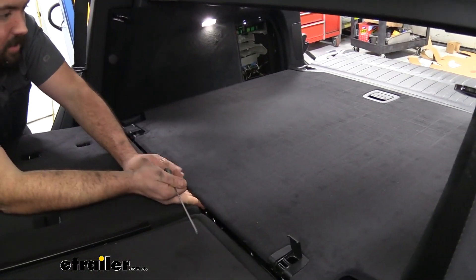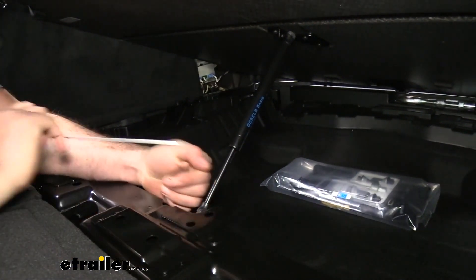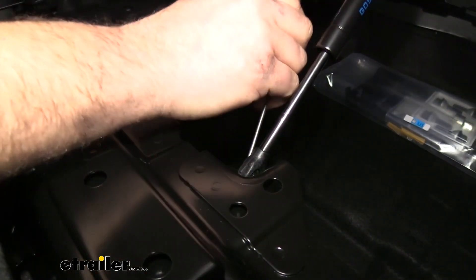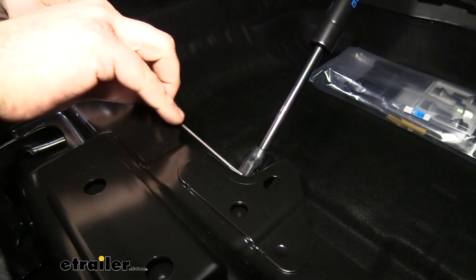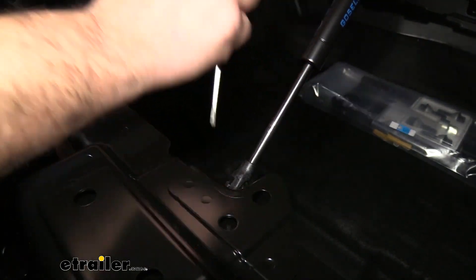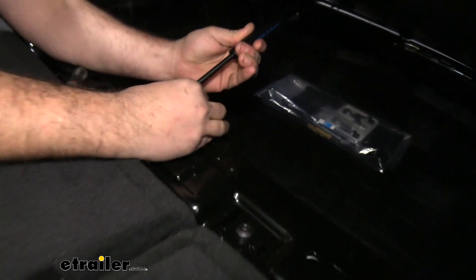Once you get those Torx bolts out, you're going to see that this actually has a latch, so it's going to raise up in place. We're going to have to get this strut off — there's going to be a little clip here, just like a retainer clip to hold this on. So get a small flathead and try to pry that clip open, working it from different angles. Once you get it popped off, that should relieve the pressure on the strut, allowing it to come off pretty easy.